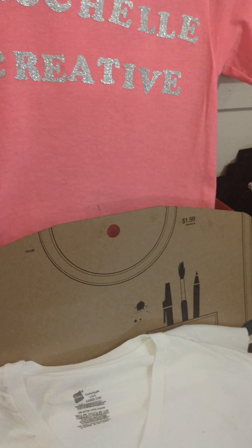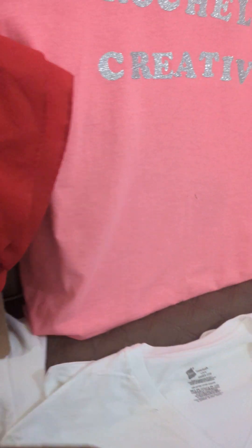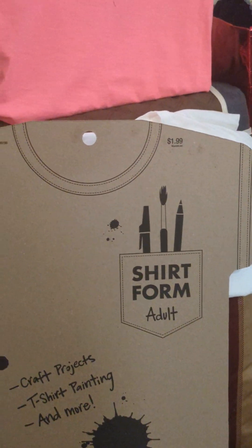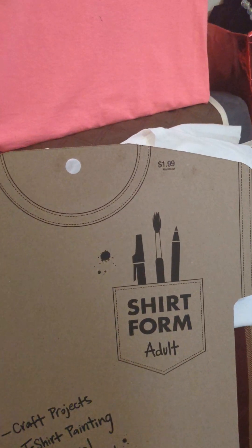I can wear that one. And then these are just shirt forms — I got these yesterday out of Hobby Lobby. These are very good. You can place the shirt on there while you're putting the letters on, or if you just want to keep the shirt fresh. And it was only $1.99 for the shirt forms.